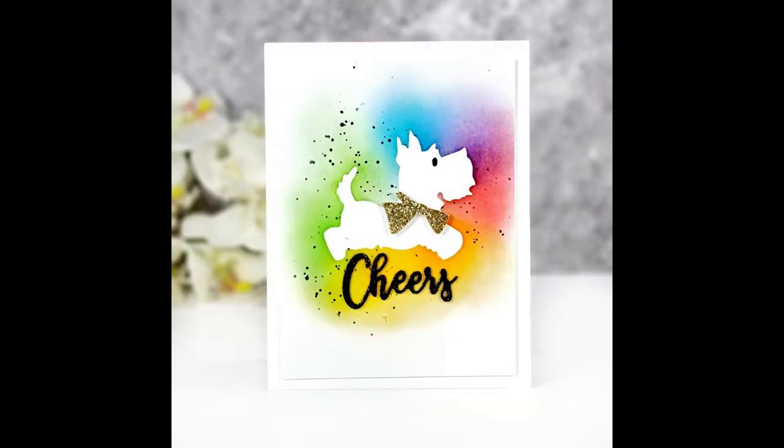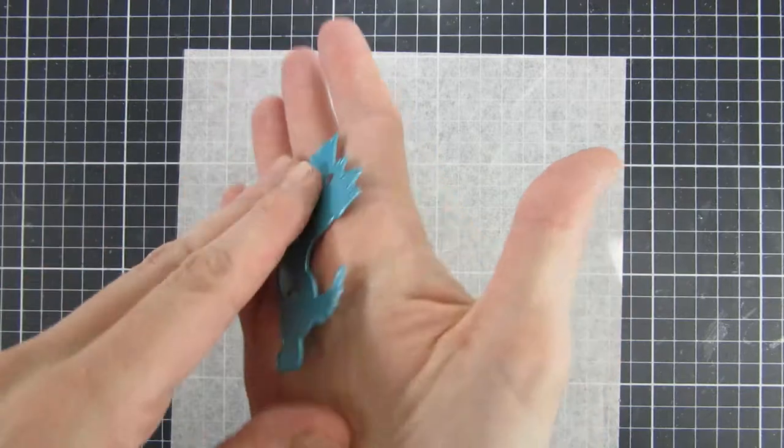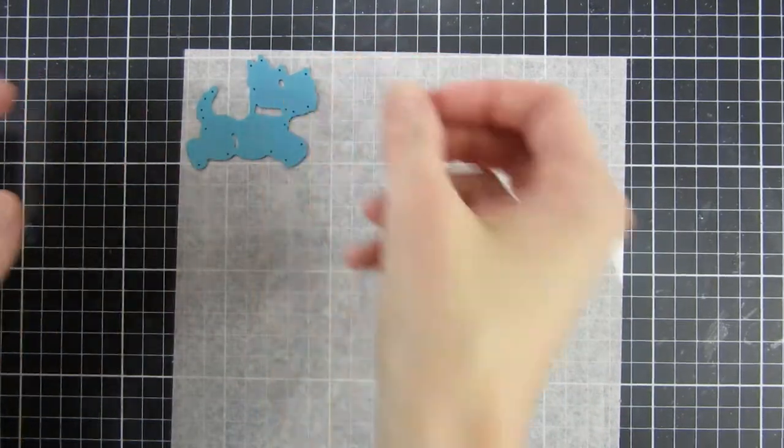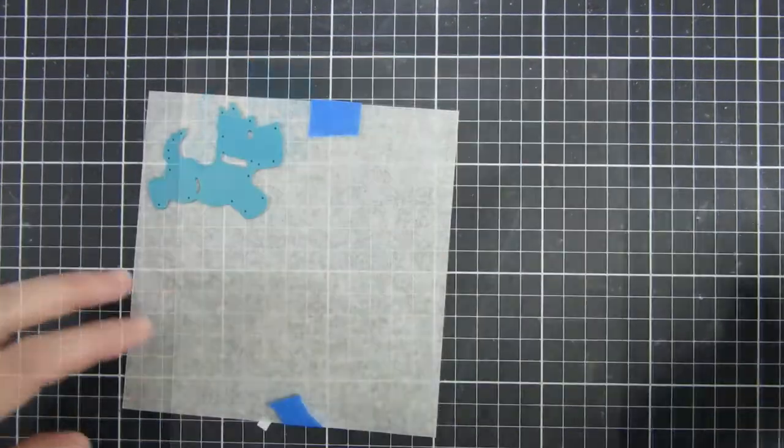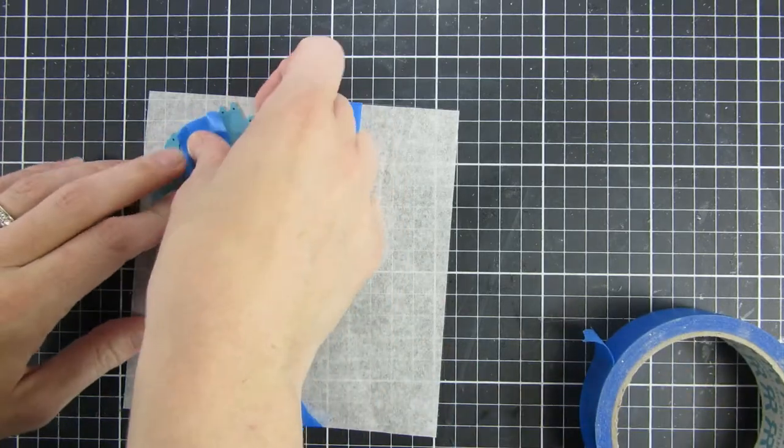Hi and welcome back! My name is Emily. In this video I will be sharing two products with you using the Scotta Holiday die set and another older die called pop-up wiper insert.